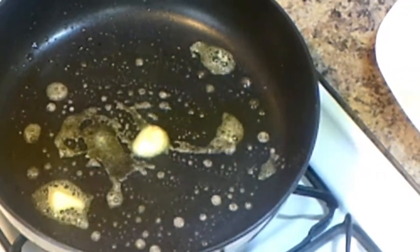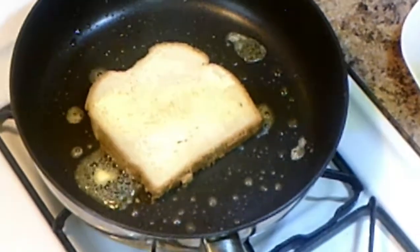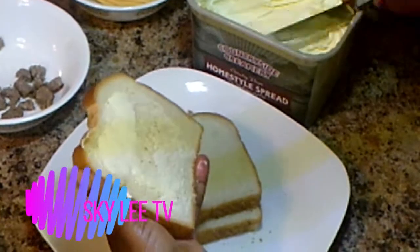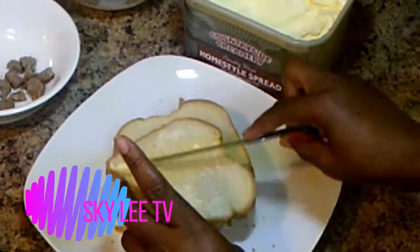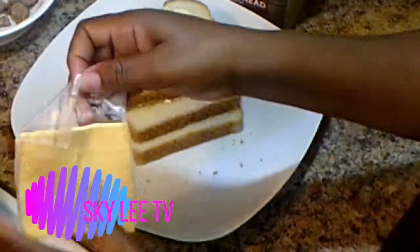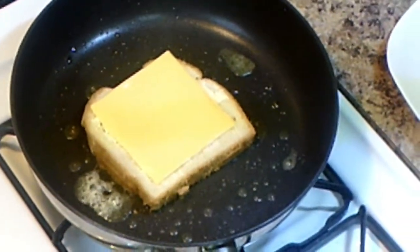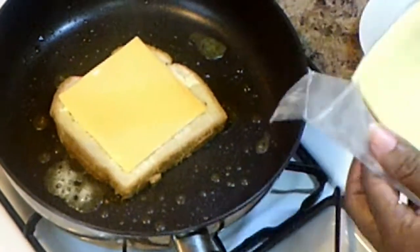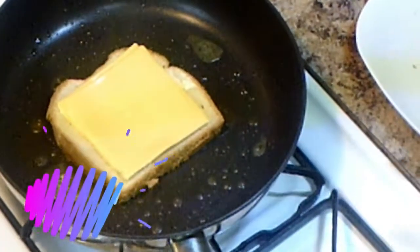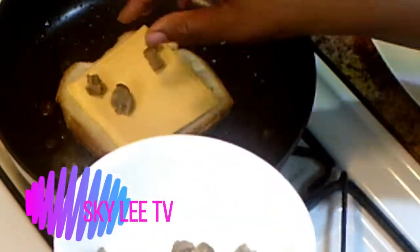I'm going to put butter on the other side of the bread as well. Then I'll start adding my cheese. I'm going to use two cheeses to get the texture that I really want.